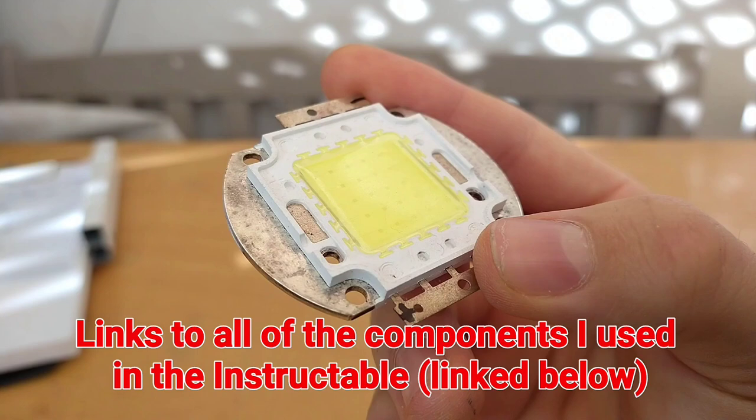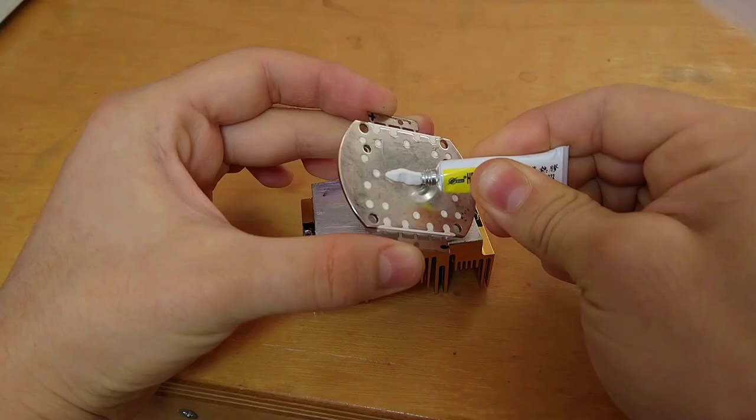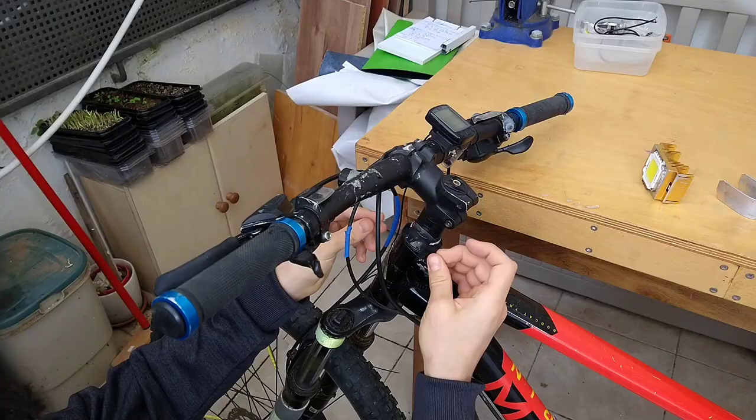I bought this 20 watt LED and found a heatsink that, after cutting off a few fins, fit perfectly under the handlebars of my bike. I glued the LED to the heatsink with thermal adhesive, but before gluing anything to my bike, I like taping the frame so if I ever have to remove it,